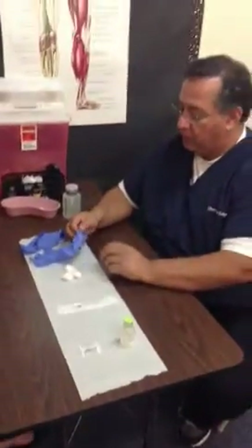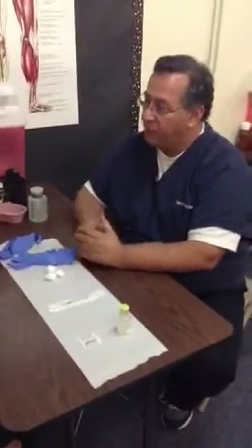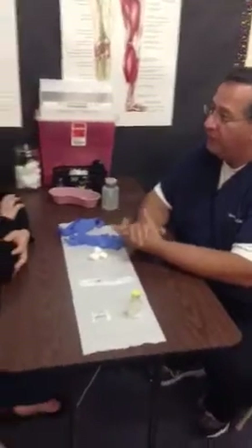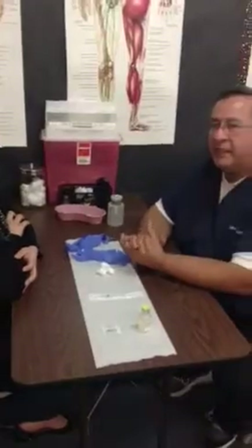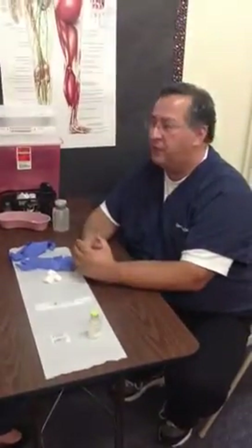After washing your hands, you're going to first of all introduce yourself: 'Hi, my name is Carlos and I'm your medical assistant. Doctor wants me to perform an intradermal injection. Is that okay?' We want to get consent from the patient. It's not okay to just assume the patient will be okay with this. So always get consent.